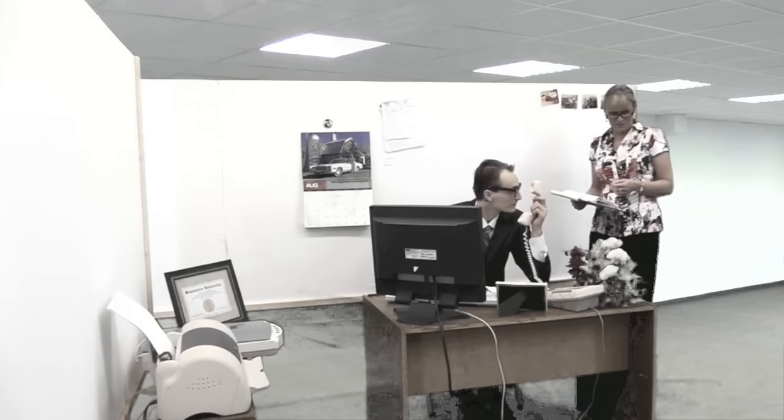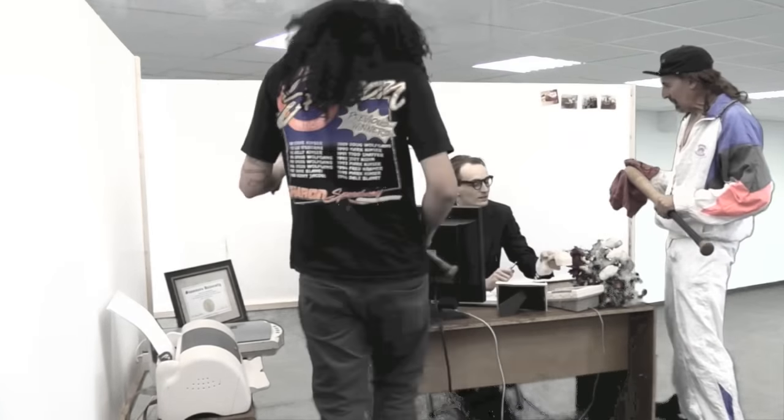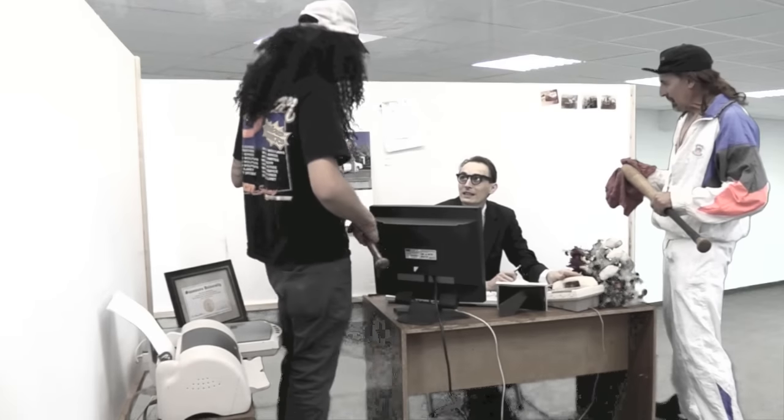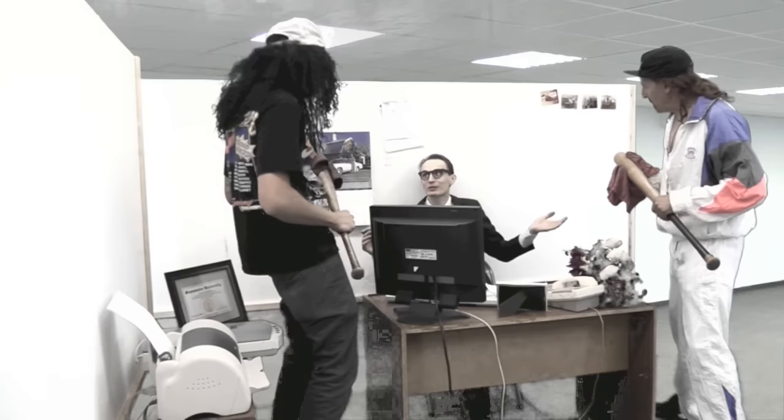Hey Scott, there's a couple strange gentlemen here to see you. Sit on it. Yeah, we'll take it from here. Hey guys, let me put you on. You're a hard man to get a hold of, Scott. What do you mean? Somebody answer your phone? I never got any messages from you guys.